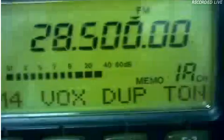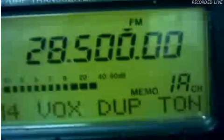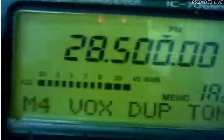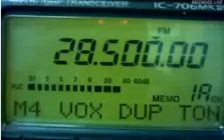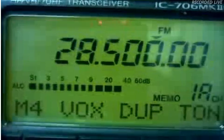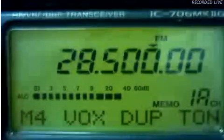This is Alpha India 4 United Echo back. I will go back to my display. So we're on 28.500 and we're testing D-Star with the DV adapter. I'd like to go now a little bit more down in frequency. I would say we go to 21. Very good on 21.